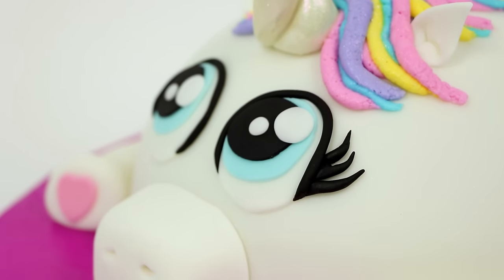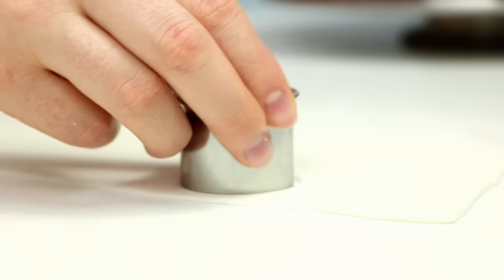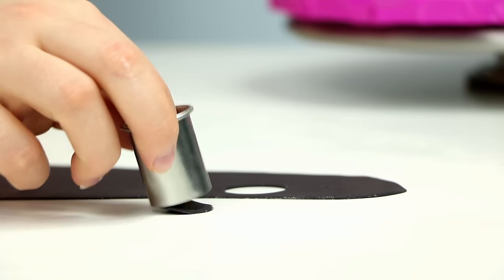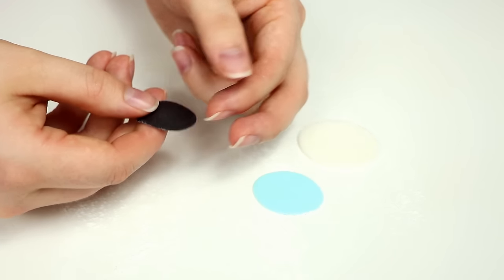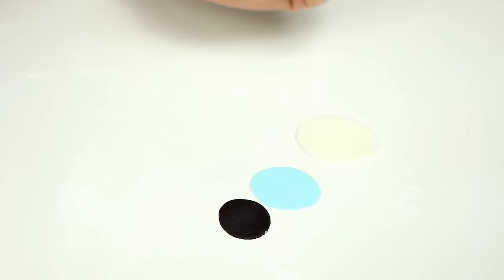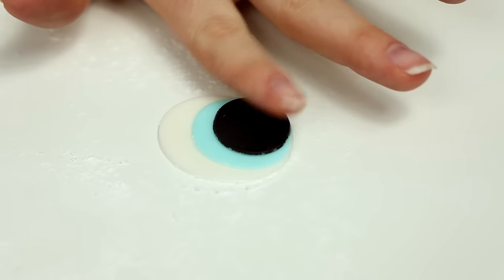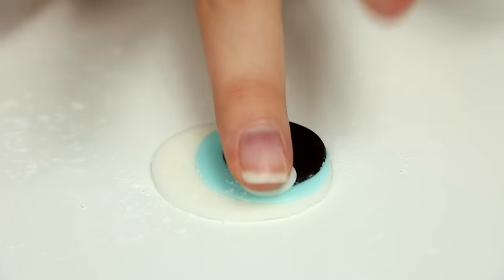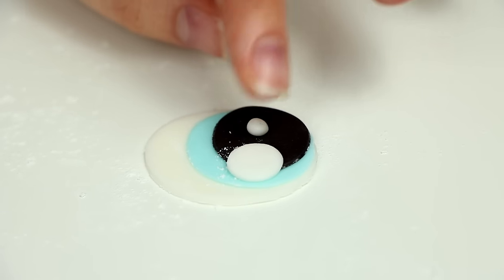On a cake like this the eyes are everything. This is a beautiful unicorn so the eyes have to be big and beautiful. I cut out circles out of white, blue and black fondant in different sizes. I then stretched my circles using my fingertips into almost an oval shape. I layered those up using some water to glue them together, making sure they were pointing kind of off to the side. And I added two specks of white fondant, one big and one small.